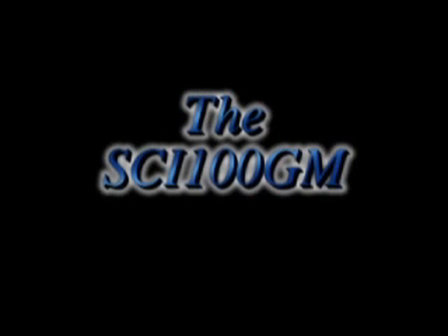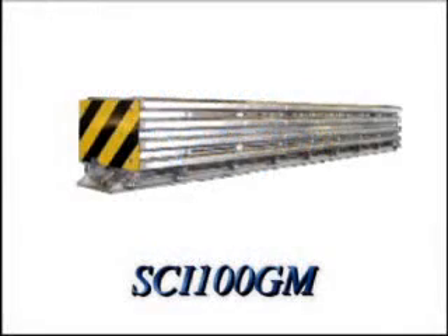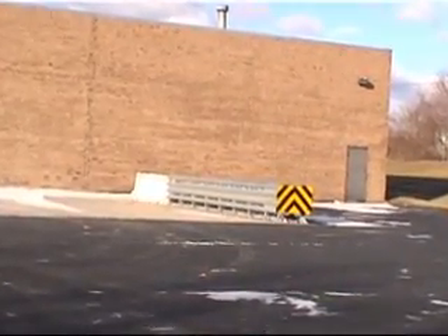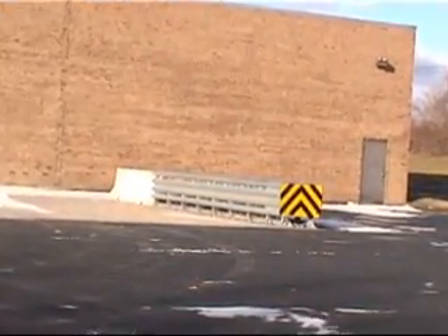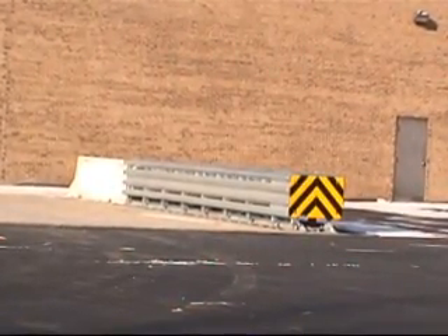The SCI 100 GM — installation, inspection and repairs. The installation of a redirective crash attenuator can be an intimidating task, but not with the SCI 100 GM. It comes fully assembled and ready for installation. We would like to take you through the process and leave you confident that you can perform a proper installation.